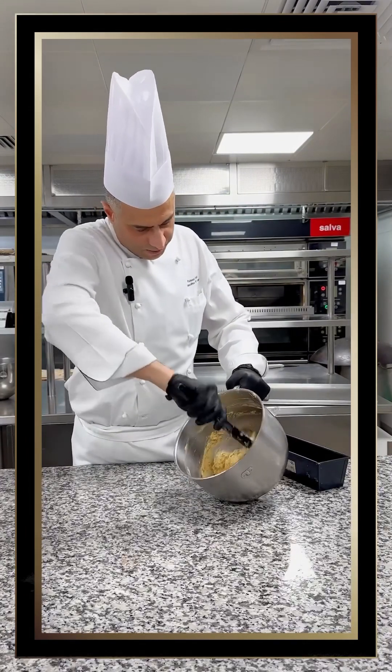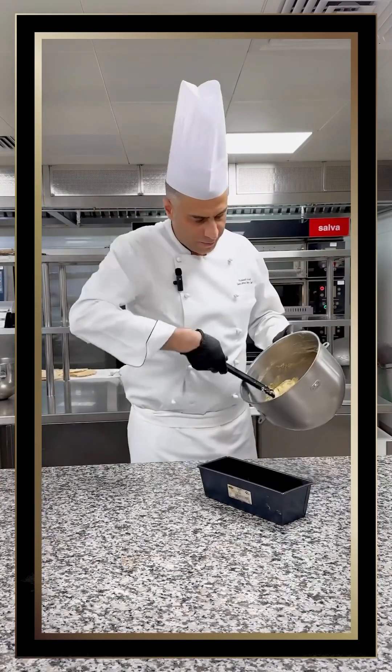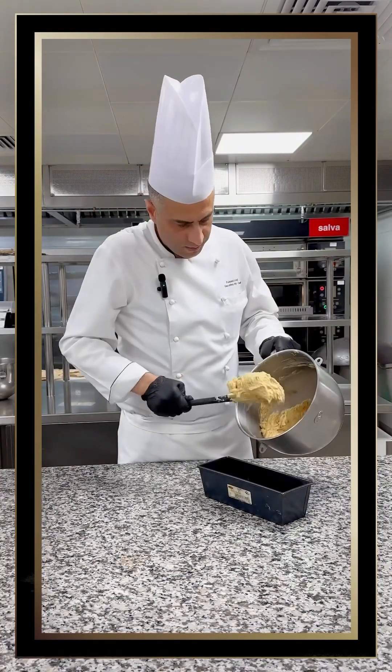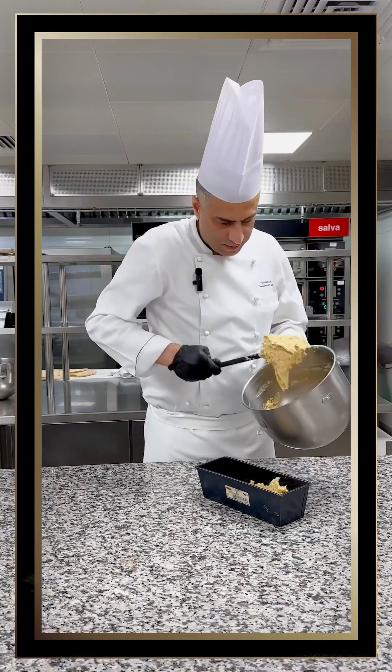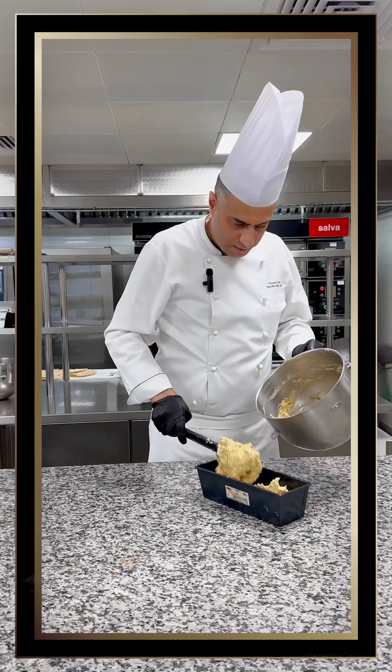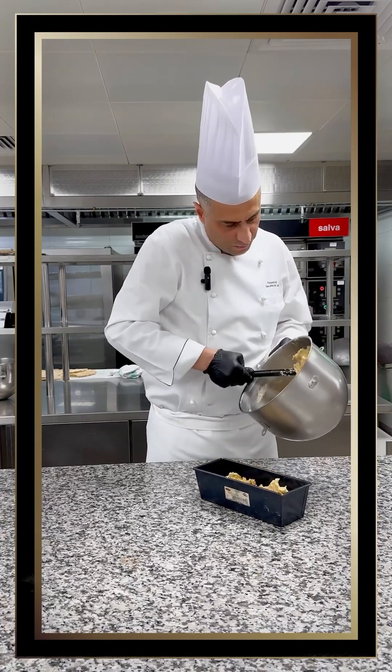The mixture is ready. We have prepared the mold — we pour it into the mold, always filling to three-quarters of the mold.